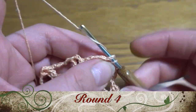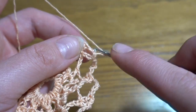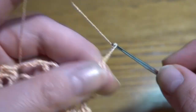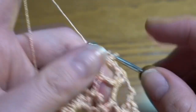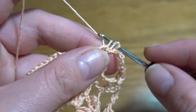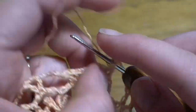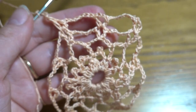Round four: start by making a slip stitch in the chain-two space, then chain of three as the first double crochet, chain two as a chain-two space, and one more double crochet in our chain-two space — so we've got V-stitch in V-stitch. Chain of seven — one through seven — then into the next V-stitch work double crochet, chain two, and one more double crochet. Chain of seven again, and repeat all the way around. We should have 10 V-stitches and 10 chain-seven spaces.